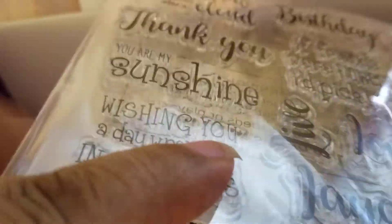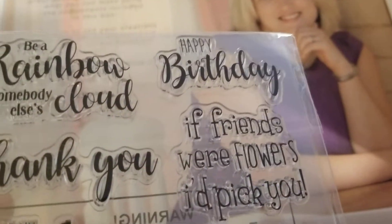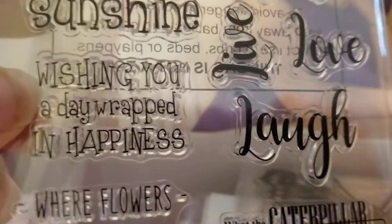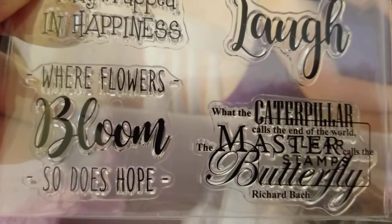So let's get in here — I see goodies! We got some stamps here. 'Be a rainbow in somebody's cloud.' 'Happy birthday.' 'You are my sunshine.' 'Wishing you a day wrapped in happiness.' 'Where flowers bloom, so does hope.' Nice!